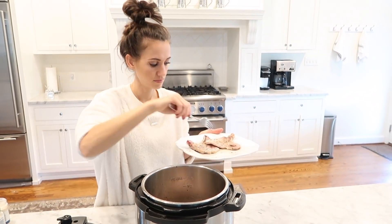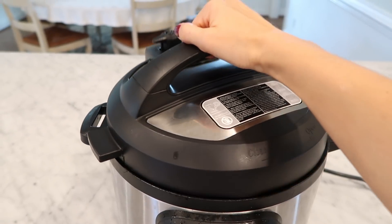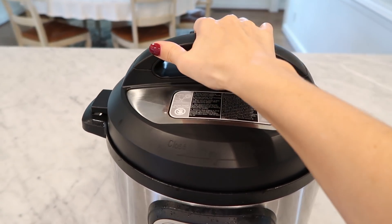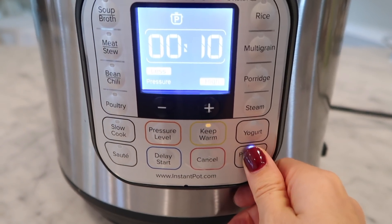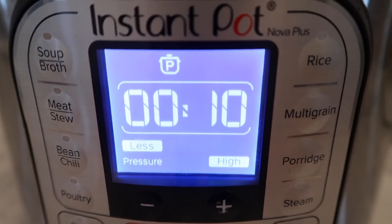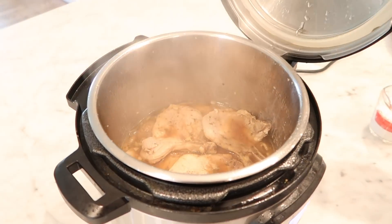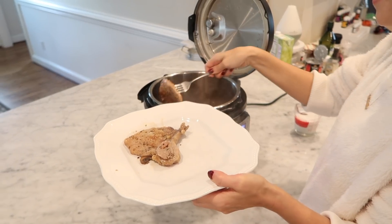Next add your pork chops back to the pot, secure and lock the lid turning the pressure release handle to sealing. Select pressure cook on high and set the timer for about 10 minutes. Once the cooking time is done, let the Instant Pot naturally release for about 10 minutes.